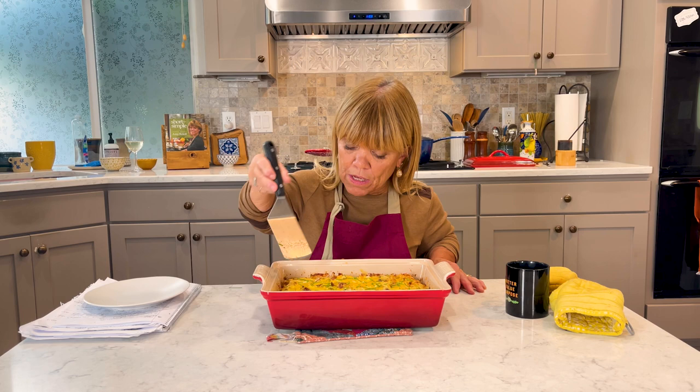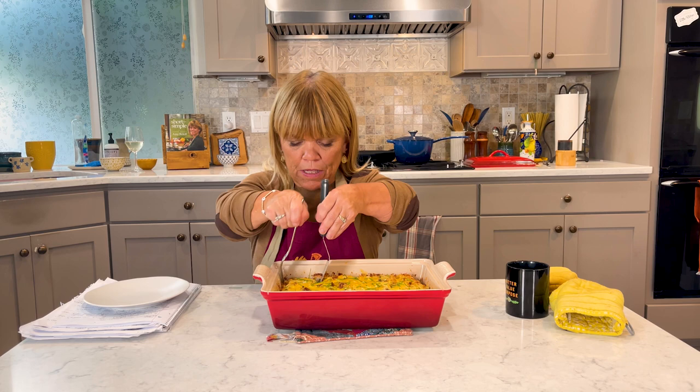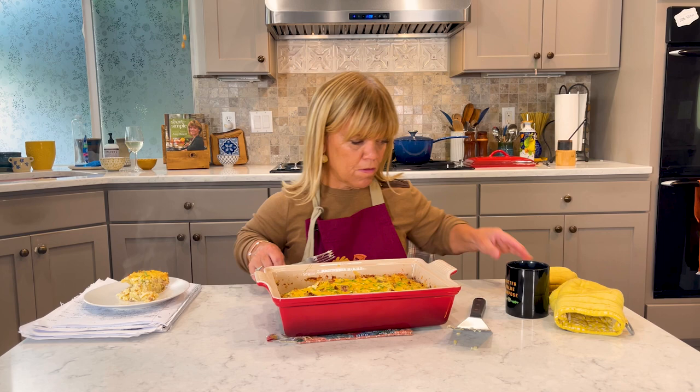The first piece is always the hardest to get out. I'm going to use a little fork to help me along. There we go. This pan is still hot.